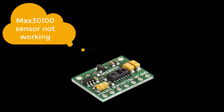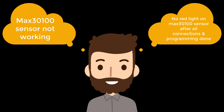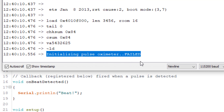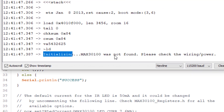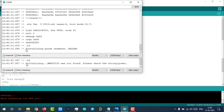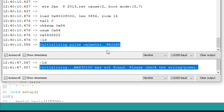MAX30100 sensor not working. No red LED on the MAX30100 sensor after all connections and programming done. If you are having a similar question in your mind, or your serial monitor is showing 'Initializing pulse oximeter... fail' or 'MAX30100 was not found, please check the wiring or power,' and you are looking for the solution, then you have stumbled at the right place. This video will help you solve all these issues.